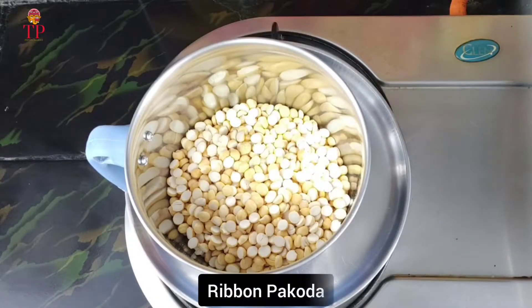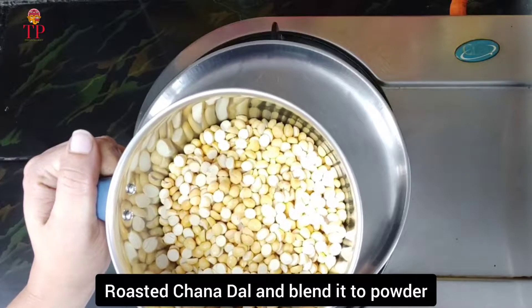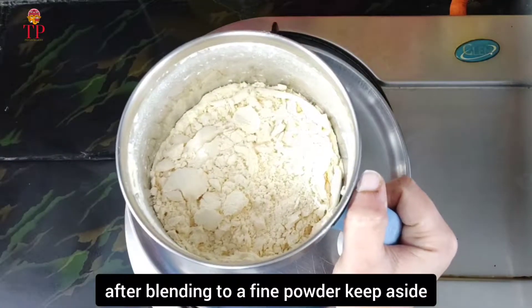This day, we will put a ribbon on your face. We will mix it in a powder. This time, we will mix it in a bowl.